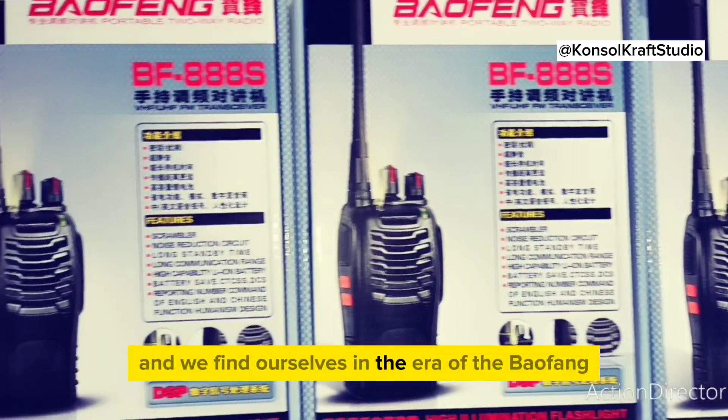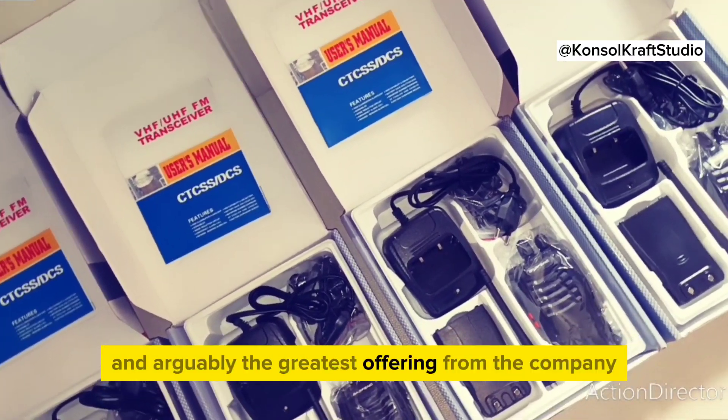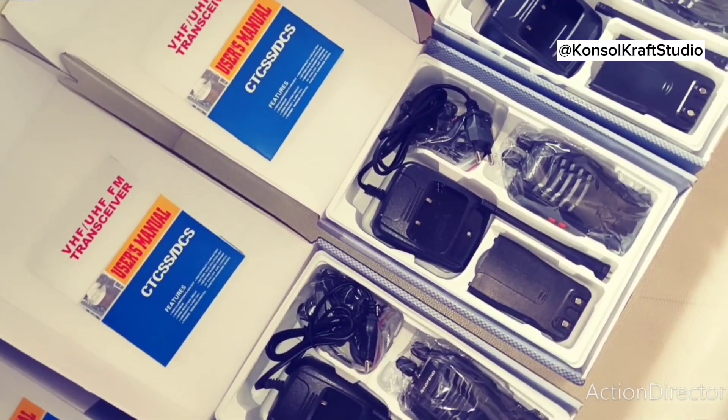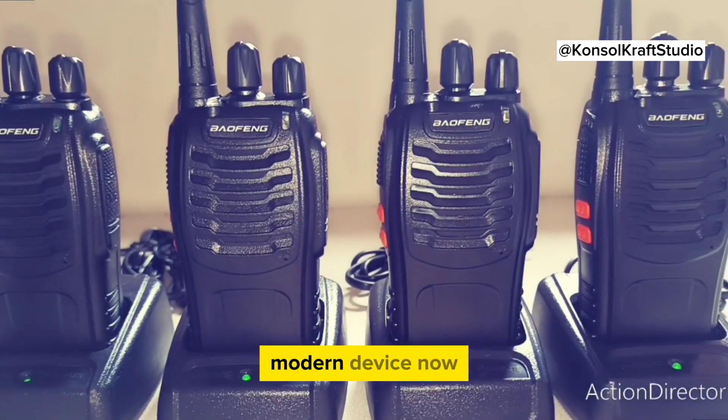and we find ourselves in the era of the Baofeng BF-F8HP, the latest and arguably the greatest offering from the company. This walkie-talkie takes all the best parts from its predecessors and packs them into a sleek, modern device.